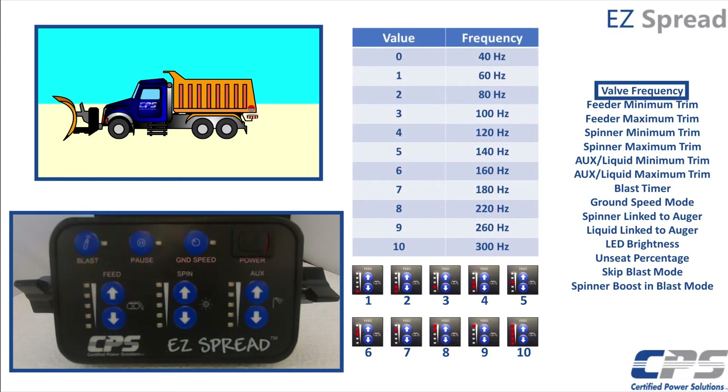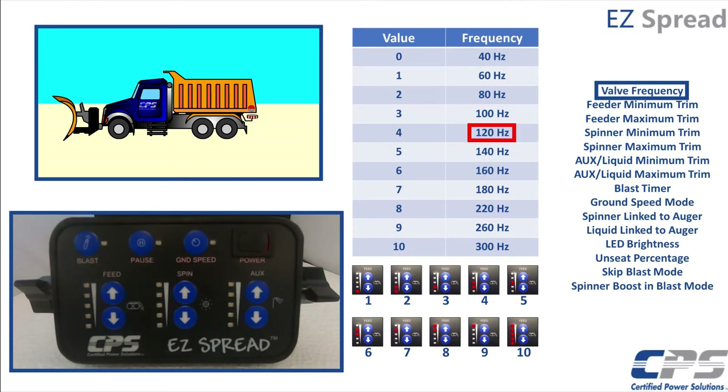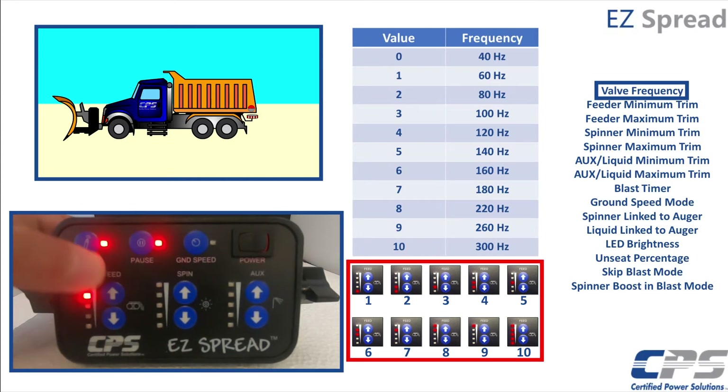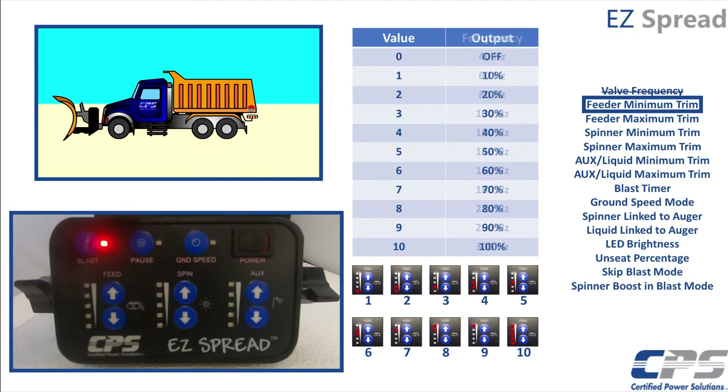First, we will set the control frequency. This is the frequency at which the spreader control drives the valve. Use the feed buttons along with this guide to set the desired valve frequency. Default is set at 120 Hz, but for this example, I will set mine to 180 Hz or level 7. I will use the feed buttons to increase the value to 7. Use this guide to confirm your selection using these LED lights. Press the pause button to confirm and move on to the next section.